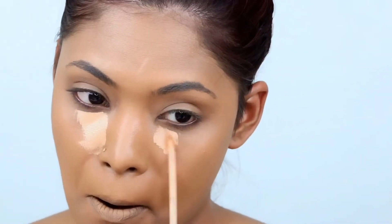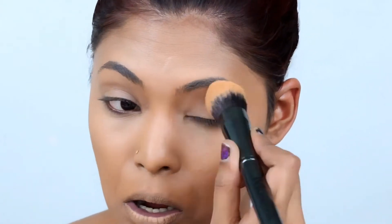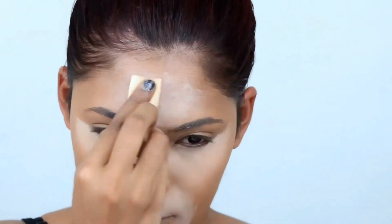I haven't done my concealer, so I'll be going in with the Kat Von D Lock It Concealer. I'm just gonna apply a very small amount around my eye area. You will see how much this concealer takes to blend out your under-eye — you don't need a lot. Then I'll set my face with the Beauty Bakery Flower Powder Setting Powder in the shade yellow.